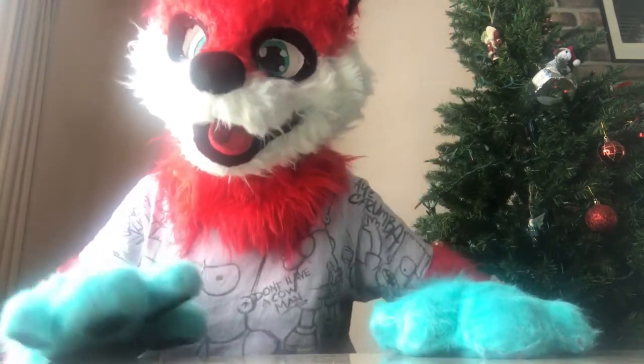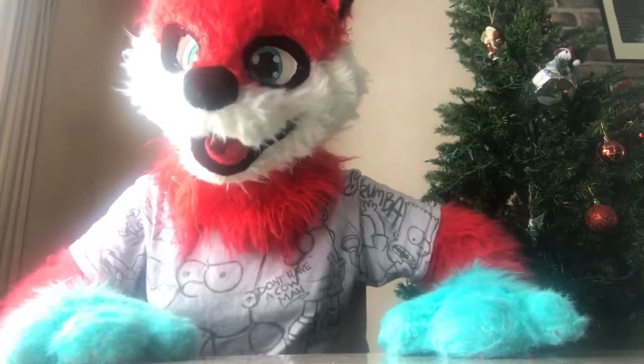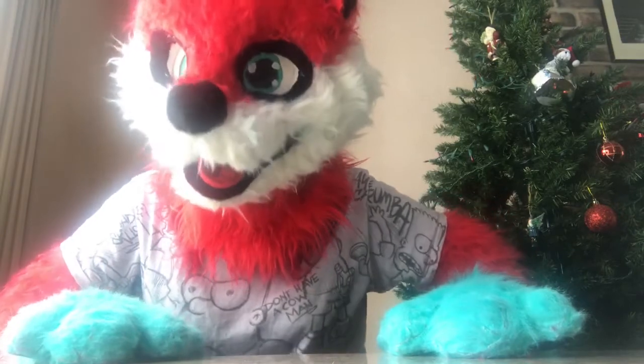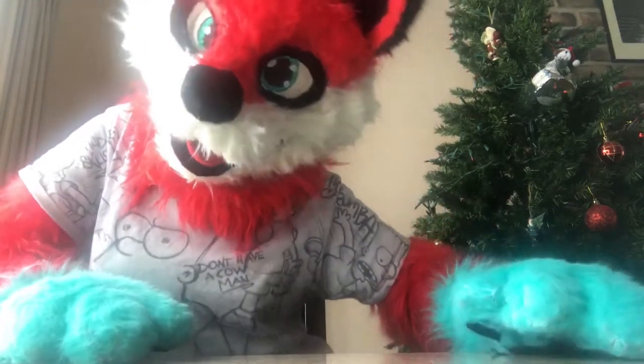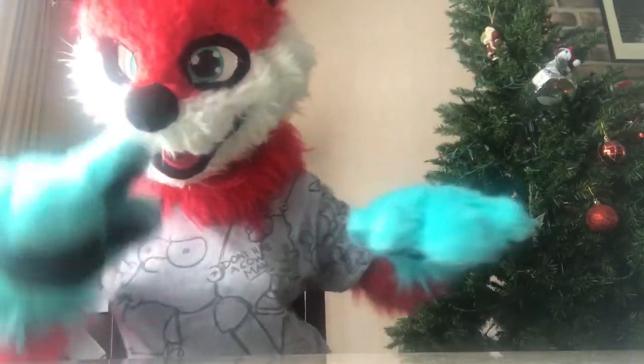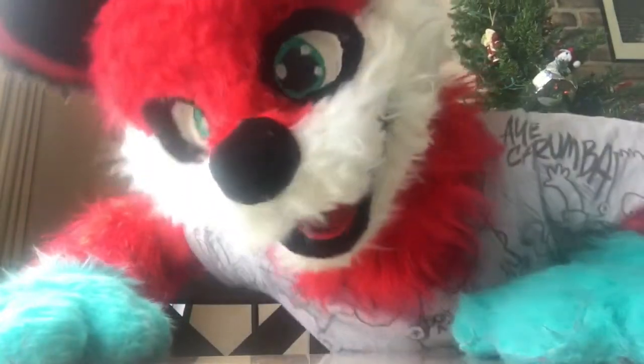Anyways, the surprise is surprising — and here it is. I'll show you guys right here on camera my new fursuit tail. It is the best. I will show you a little preview of it right now.